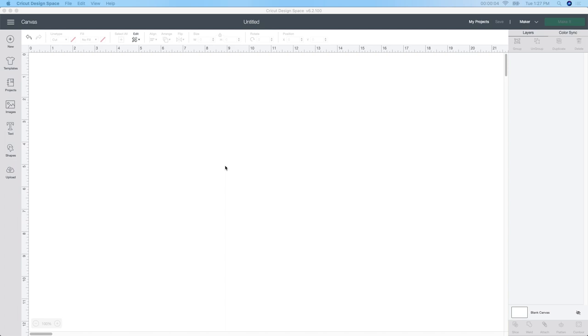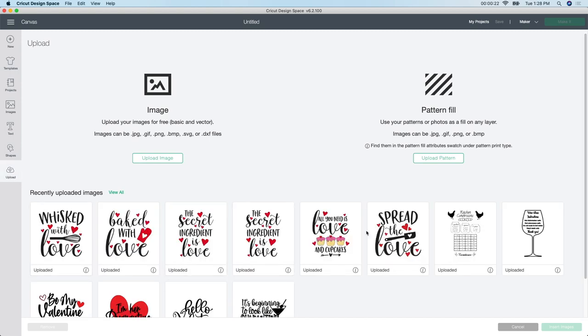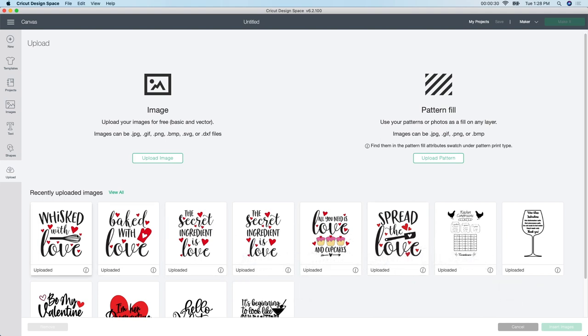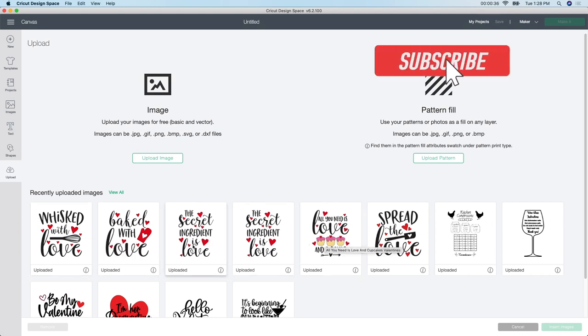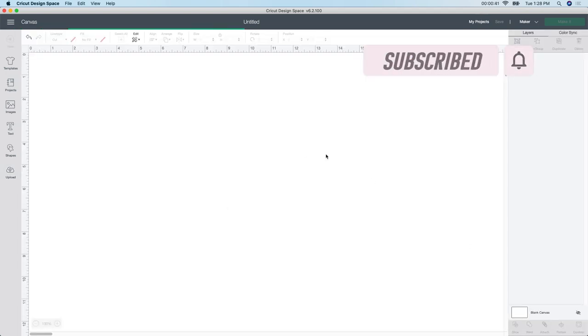Valentine's Day is right around the corner and I wanted to show you a few tutorials on how to make really awesome Valentine's Day gifts. So today I'm going to be making customized Dollar Tree Valentine's Day potholders. To do this, I'm starting in Design Space in a new canvas. I'm going to go to upload - I purchased these six designs from Etsy. I'm going to grab all six of these and insert them into my new canvas.